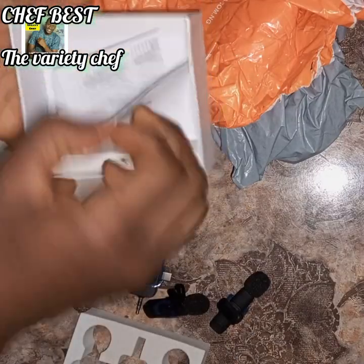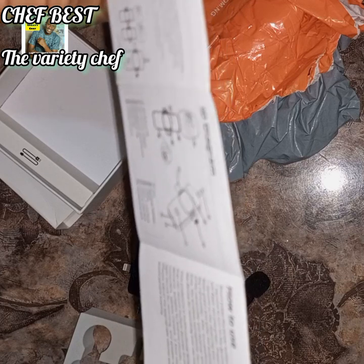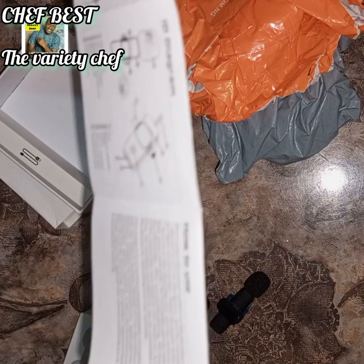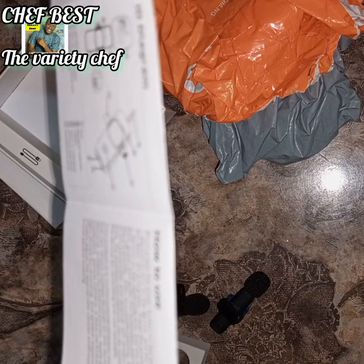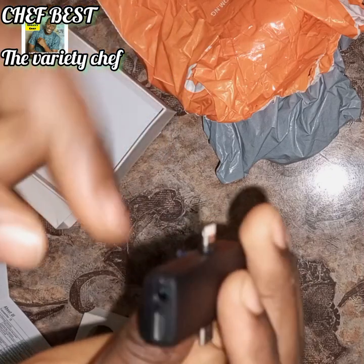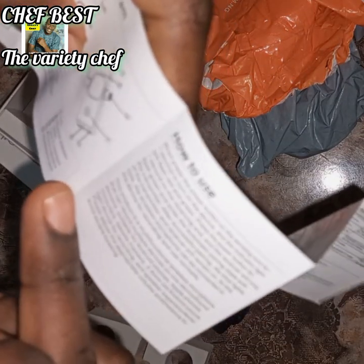This is the manual for the microphone. Everything is detailed here — you can see how to use it. Everything is listed here. This is the receiver and this is the transmitter, which is the microphone. This is where you charge the receiver.